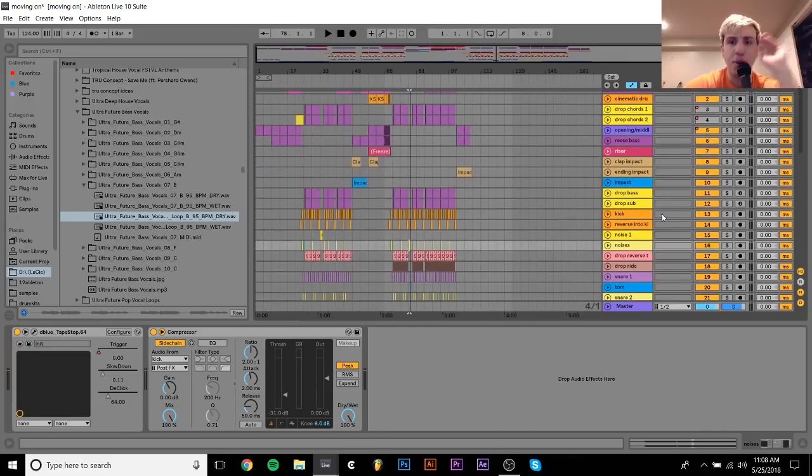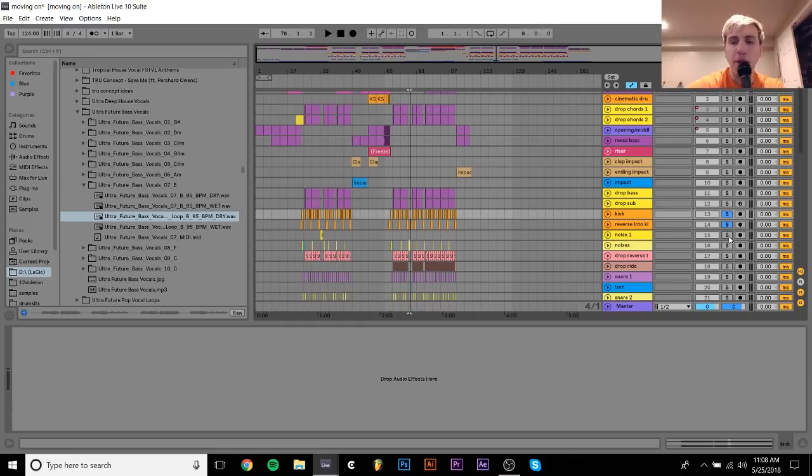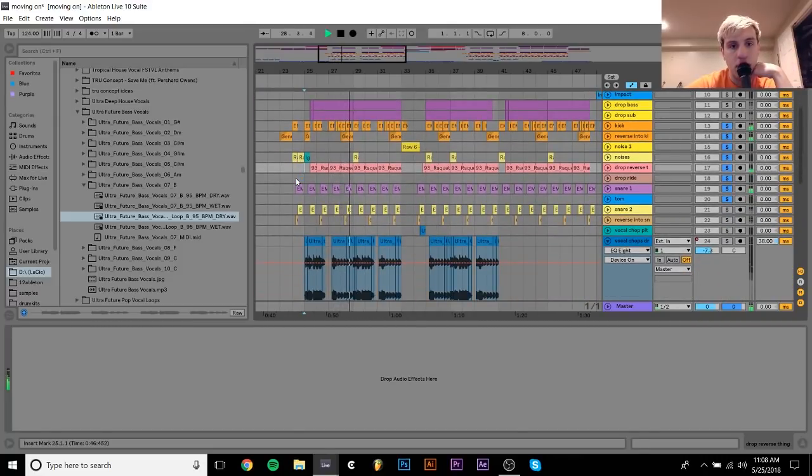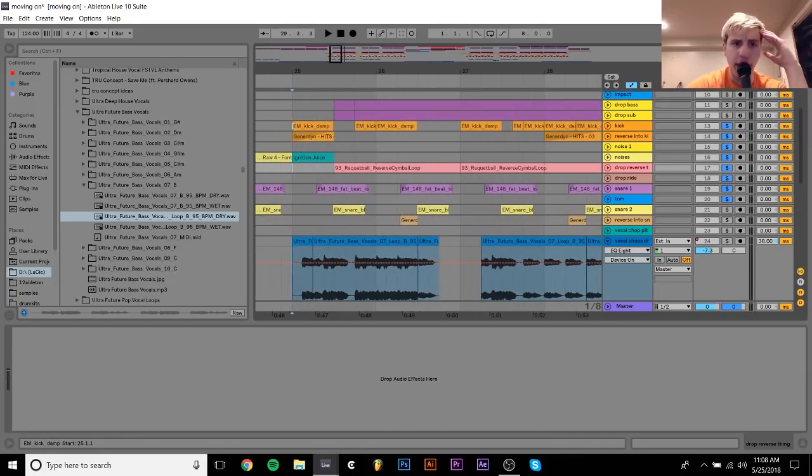As far as the drums go, they're pretty simple. There's a few things about them that I will say are kind of interesting. But all together they sound like this. Essentially what I have is just this really slow, half-timey beat. If you just listen to the kick and the snare, it's very simple.